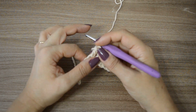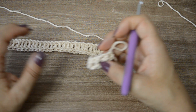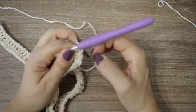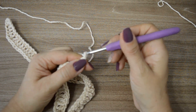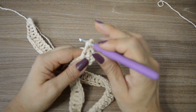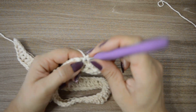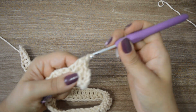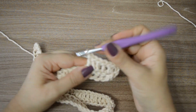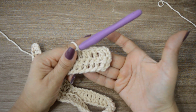Contem os pontos altos pra ver se tá certinho e vamos para a segunda carreira. Eu já tenho aqui o meu cordão com os meus 58 pontos altos. Agora vou trabalhar da seguinte forma: vou subir novamente — sempre início de carreira, vocês vão trabalhar três correntinhas, que equivale a um pontinho alto. Aí, eu vou trabalhar mais um, dois, três, quatro, cinco pontos altos. Com aquelas três correntinhas que subimos, vamos ficar com seis pontos altos.